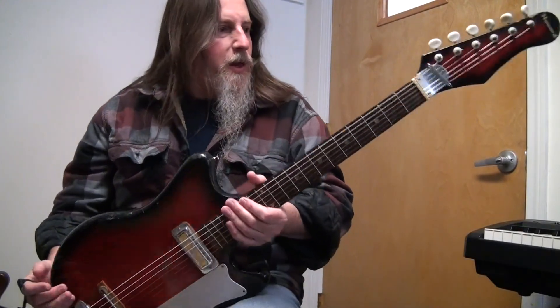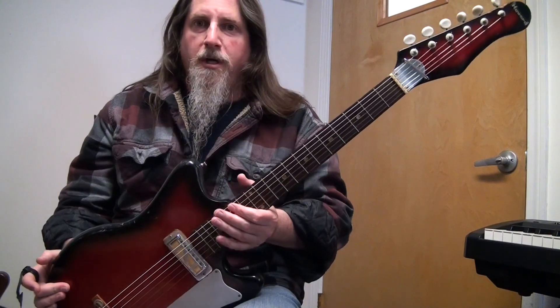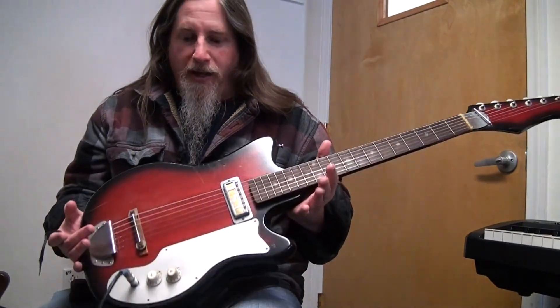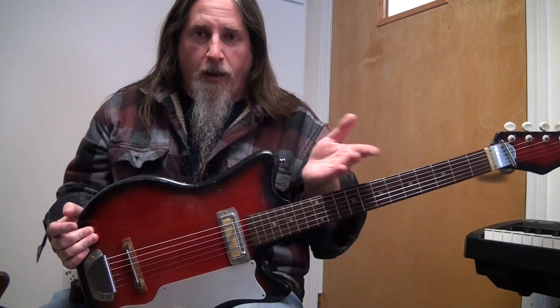My dad just picked up this guitar and a matching amplifier, and as far as I could tell it's an early to mid-60s guitar and matching amp. Pretty neat, huh?